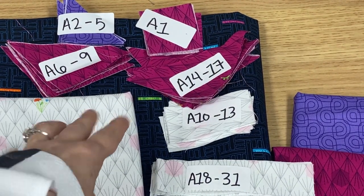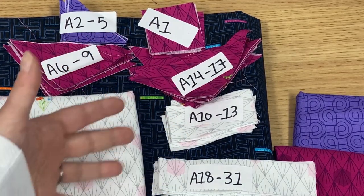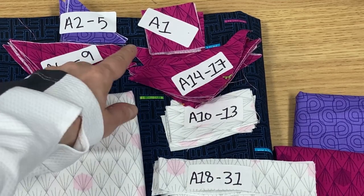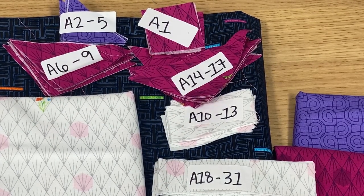Just like every month, I recommend labeling. This month, because I had so many pieces the same sizes, I didn't use my pins for labeling — I just used a sticker to keep track of everything, and that's the way I'm going to keep track as I go along sewing.